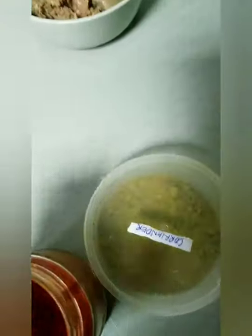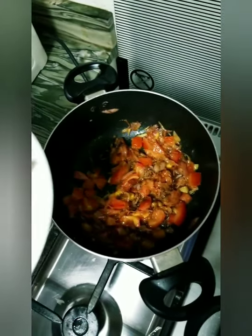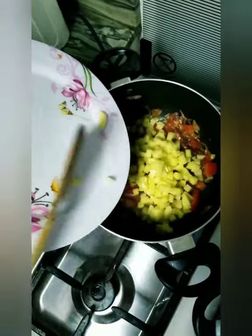We need coriander powder, turmeric powder, cumin seeds, and of course chili powder. Our tomatoes are already soft, so we will put the potatoes. Wow, it really sizzles.